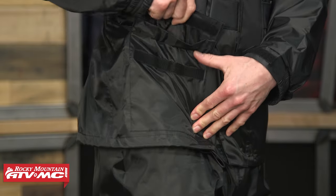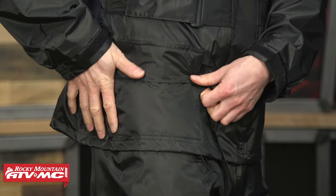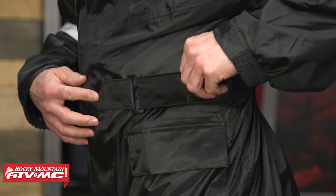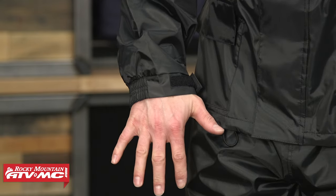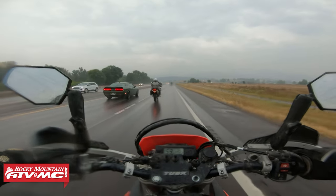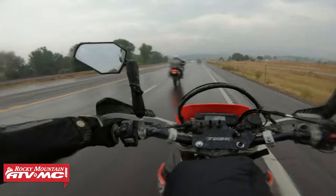With the jacket, you've got two large cargo pockets down here — those are both waterproof. Adjustment straps here on the waist and adjustment straps here on the cuff. There's lots of reflectivity on here. Obviously in rain, visibility is going to come down, so it's important that you stay visible to the vehicles on the road, so you've got lots of reflectivity on here.